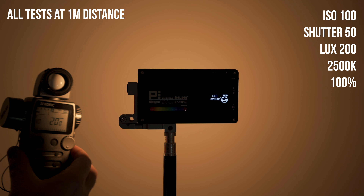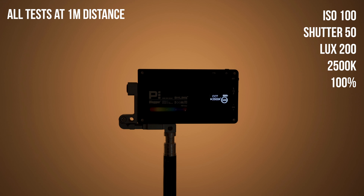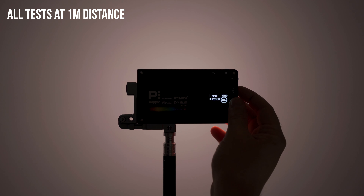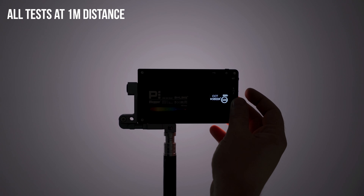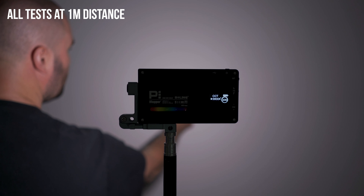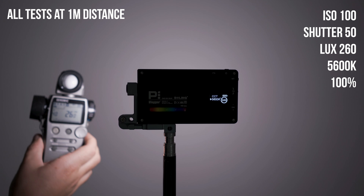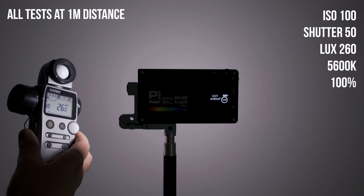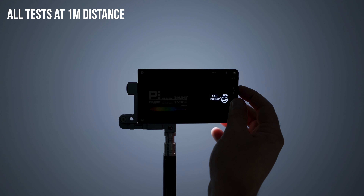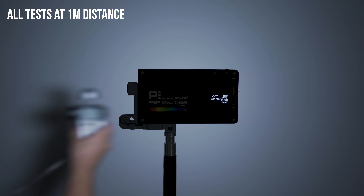There are some beautiful colours in the HSI mode cycling through the full range. It's a lovely colour experience going around the wheel.